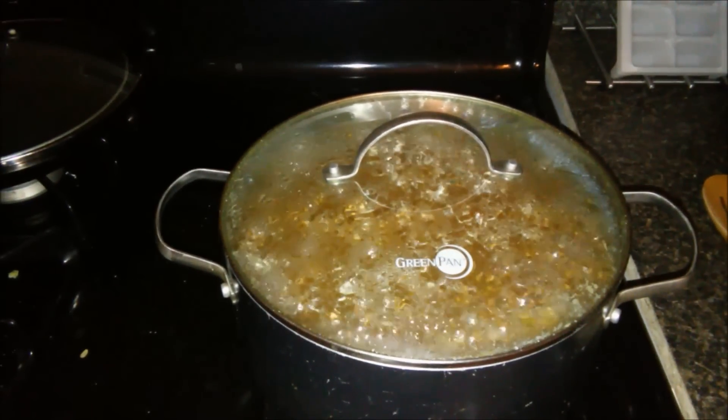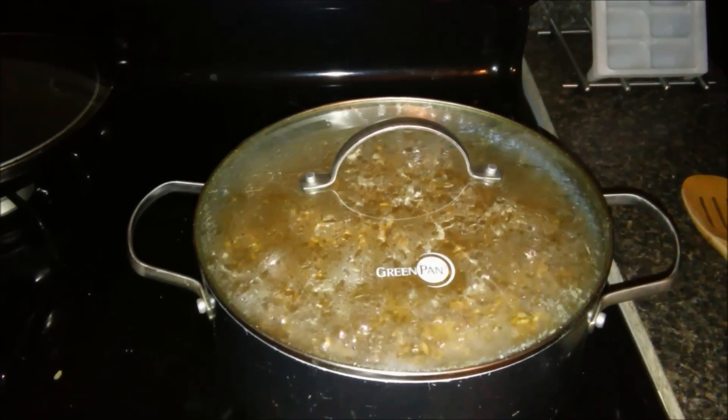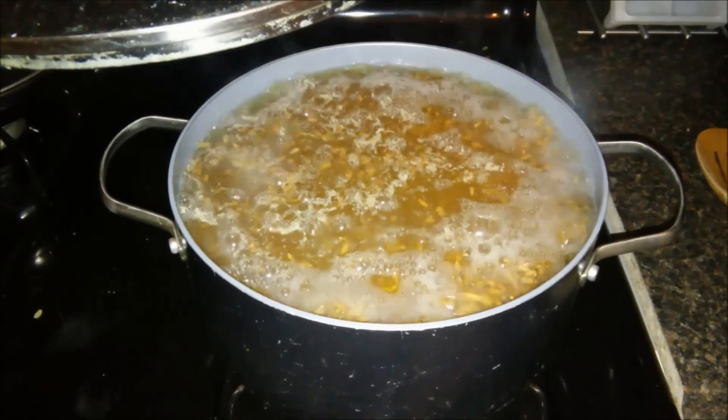We let our grains soak for 12 hours. We just brought them to a boil and we're going to let them boil for about 10 minutes.